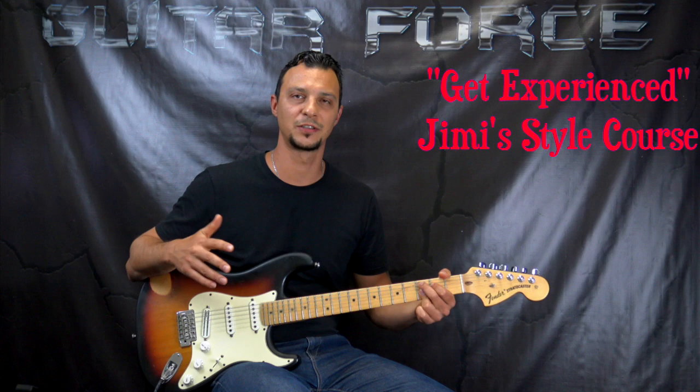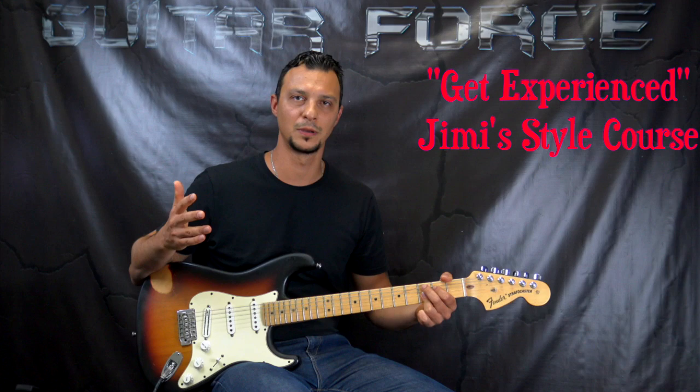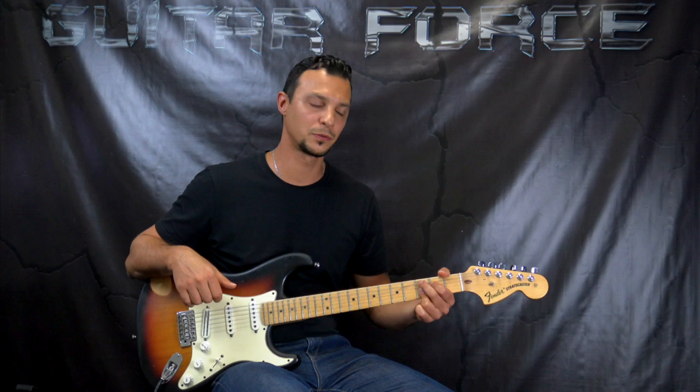Also, while we're talking about Jimi Hendrix, if you haven't had a chance to check out my course on Jimi's style of playing, which is a huge lesson in two parts, it's called Get Experienced. Check it out. The link is also going to be in the description box down below, and you can find a little video explaining all of the things I'm covering in that course.